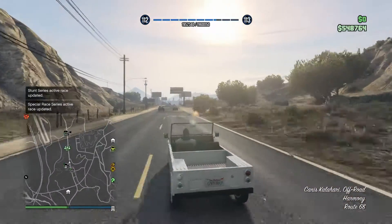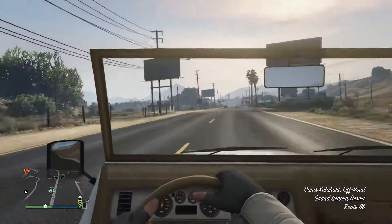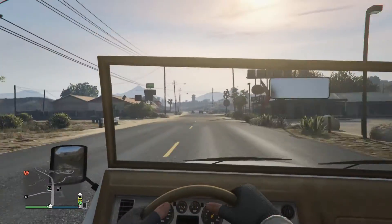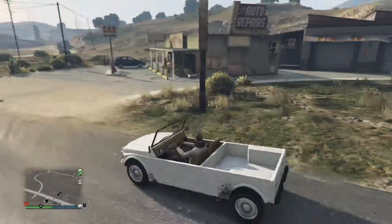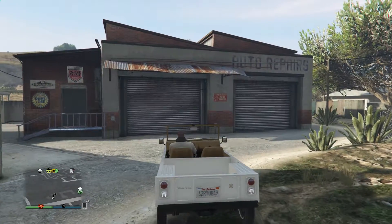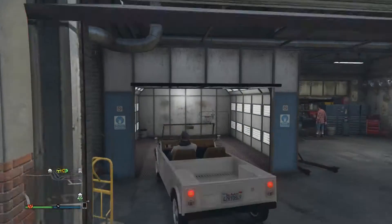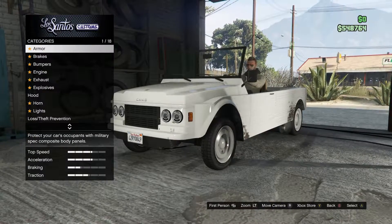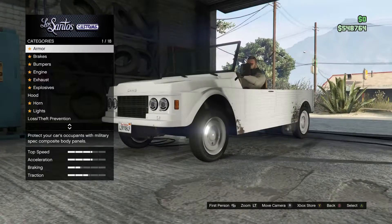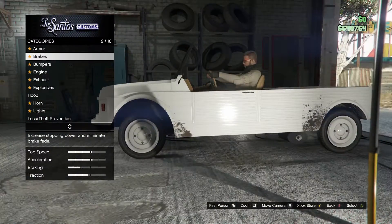We're going to LS Customs right now to go customize it. From the get-go this thing is going like 80 or 90 miles per hour. I hate when some cars are like that and you can't even see the speedometer because the graphics aren't good enough. It has mud on it — I don't know why it's still there even though I'm in LS Customs.